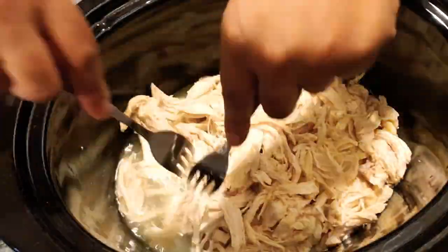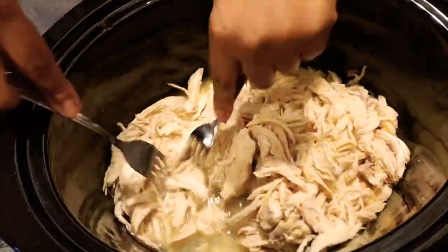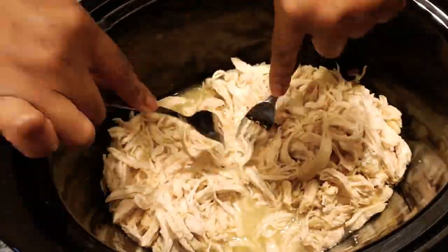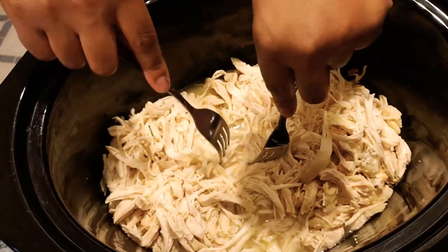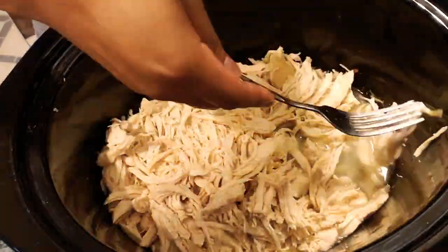I'm also going to drain the water out because there's a little bit too much liquid at the bottom. Then I go back in and make sure the pieces are shredded to a nice size — not too big, not too small.